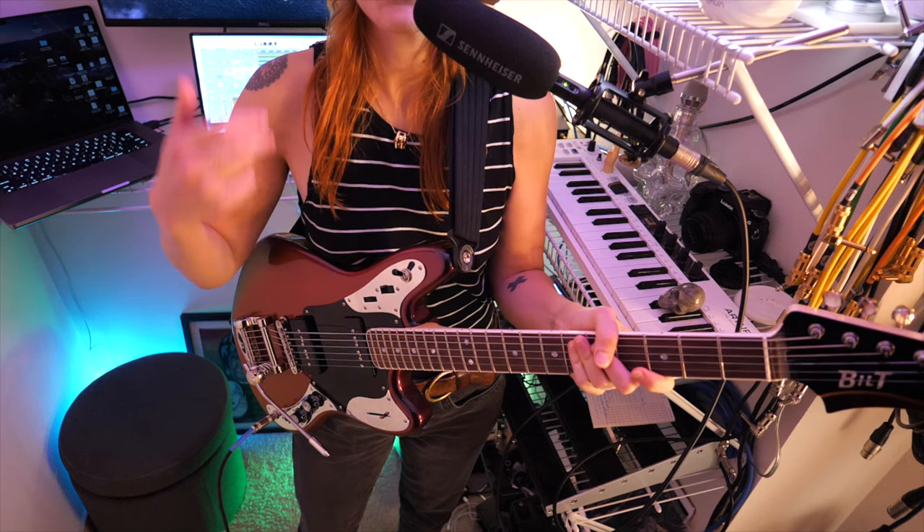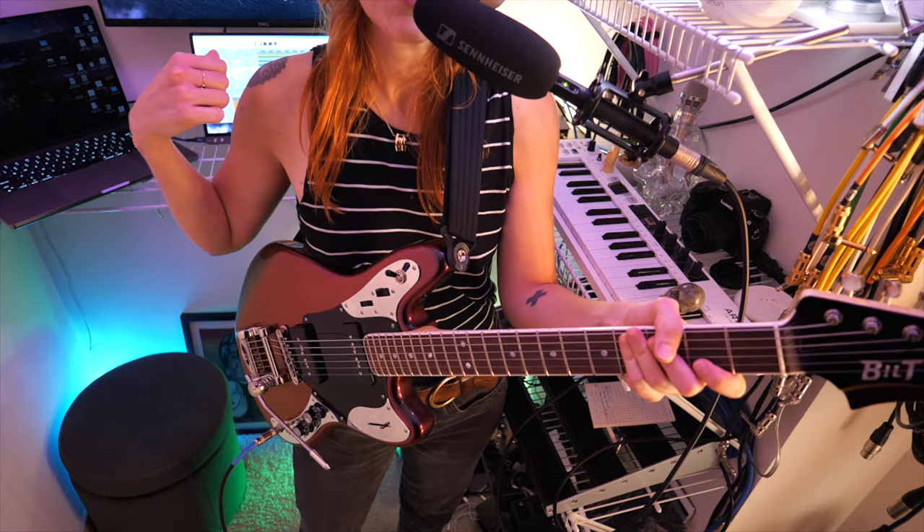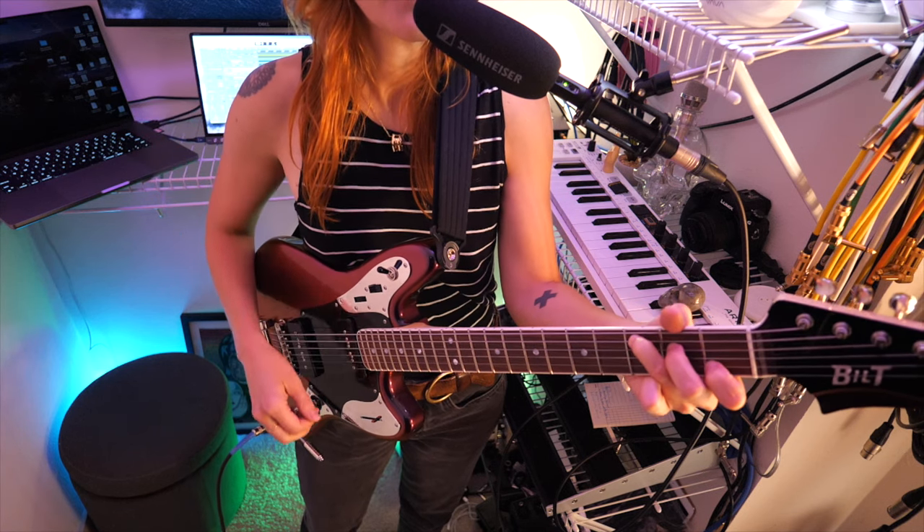I'm going to run through these pickups and show you the other bells and whistles, but I'll also show you what I did in the recording that I played you. This is the neck.